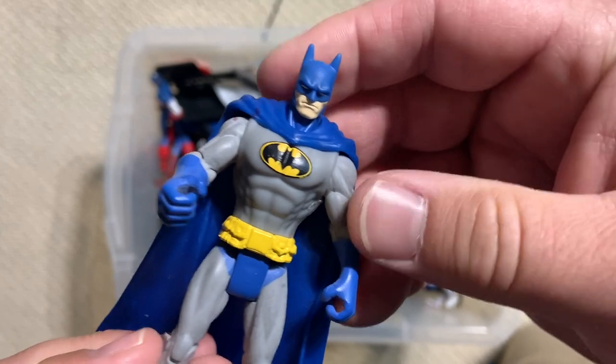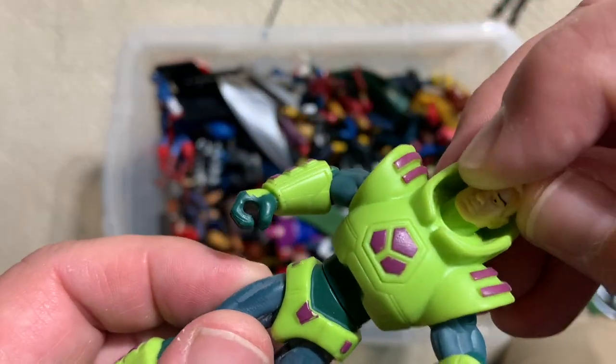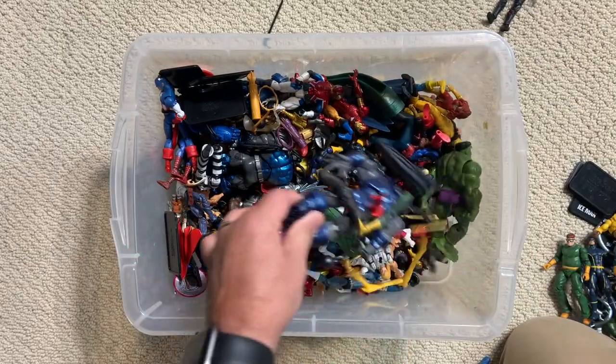Kind of cool. And then this is actually not Lex Luthor — they had like a multi-pack that came with Lex and then some Luthor soldiers of some kind. This is obviously Archangel's wings, but we just haven't found him yet.